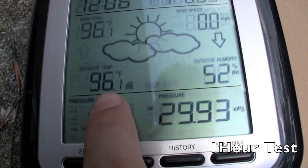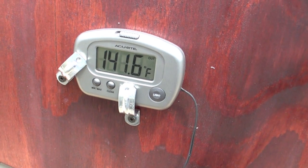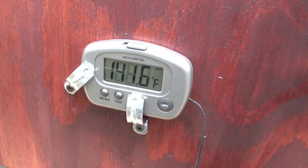Final test: it is 96 degrees outside and it is 141 coming out. So pretty good.